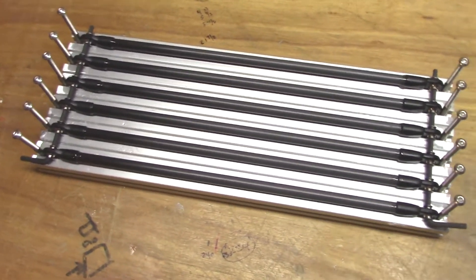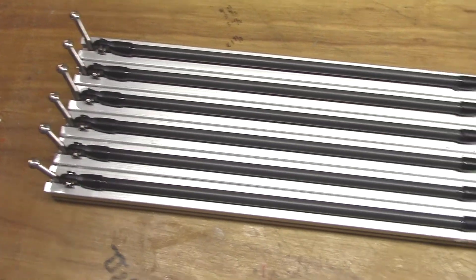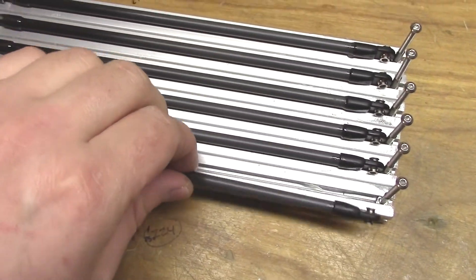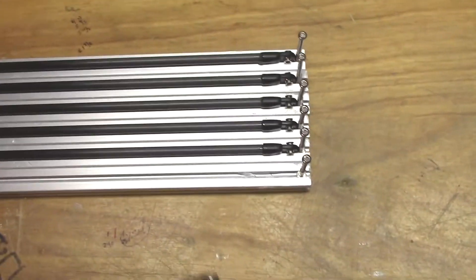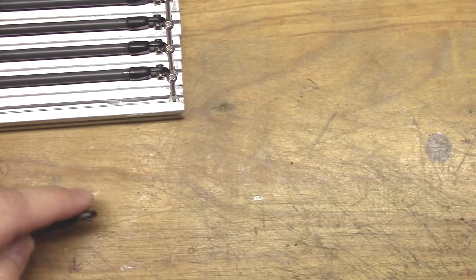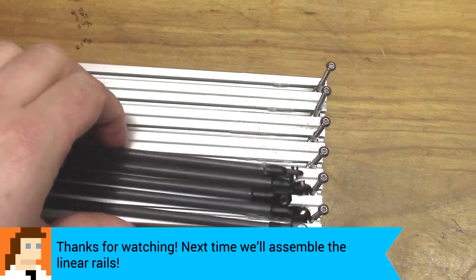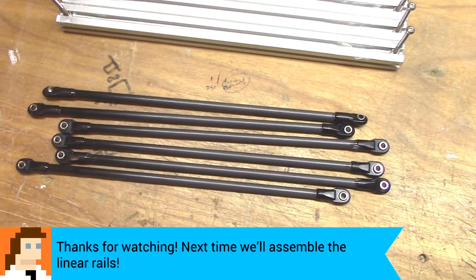24 hours later and our diagonal push arms are ready to go. Glue should be all set up, so we'll pull out our keys here. Hopefully they'll just pull off since we Vaselined up the rails so the epoxy didn't stick. Yeah, looking good. Looking very good. Pop the rest of these out and put those away for safekeeping until they're needed next.